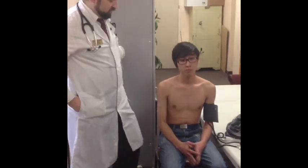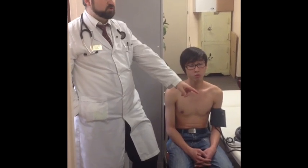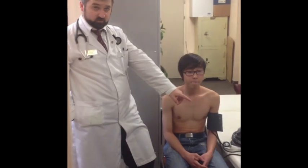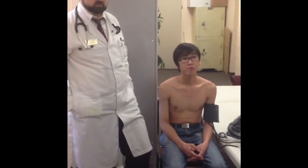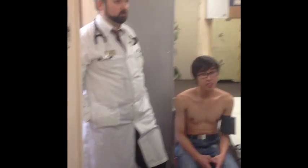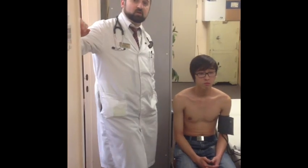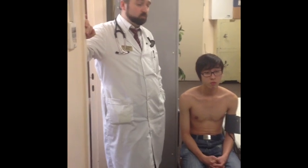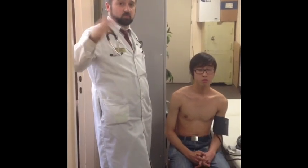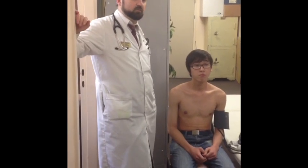The blood pressure reading is 112 over 74. Please remember that there are no odd values — only even values. So if you say 125 over 75, you are incorrect. Only even values are valid. Modern automatic digital devices also measure with even values, and these traditional devices only have even values — no odd values.